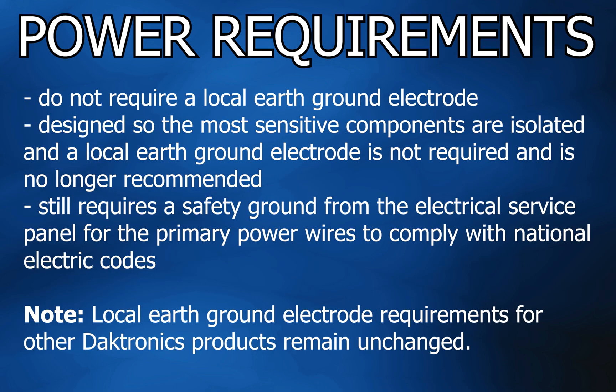Up next is the power. The FL5000 series displays do not require a local earth ground electrode. The displays are designed so the most sensitive components are isolated and a local earth ground electrode is not required and is no longer recommended. The displays still require a safety ground from the electrical service panel for the primary power wires to comply with national electric codes.